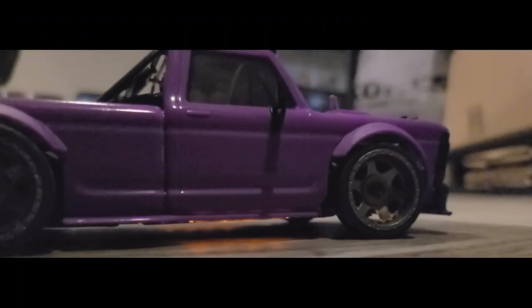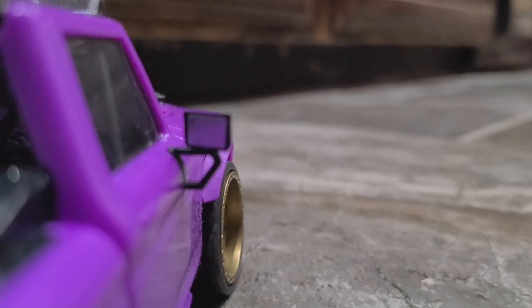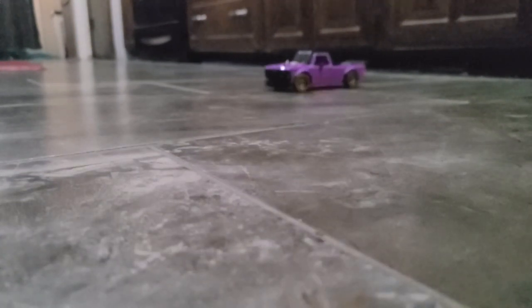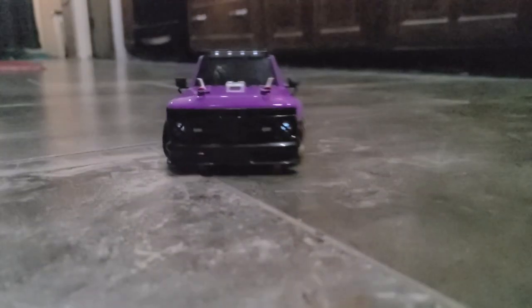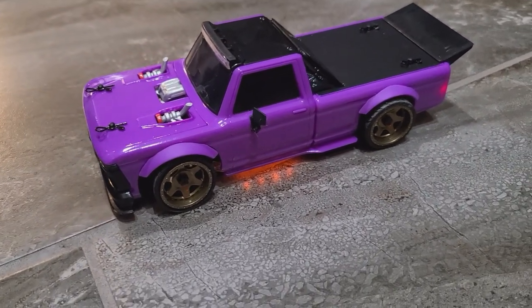Oh man, those lights are super dim. I thought they would be brighter than that. Alright, so this is my little HexMods truck that I built.